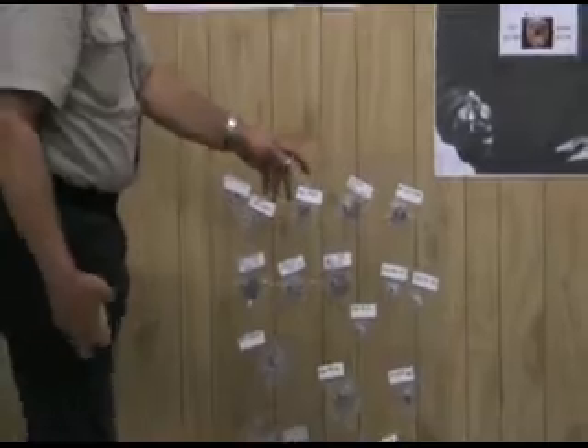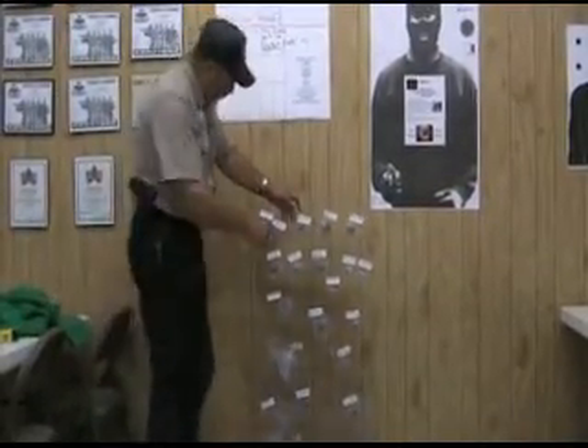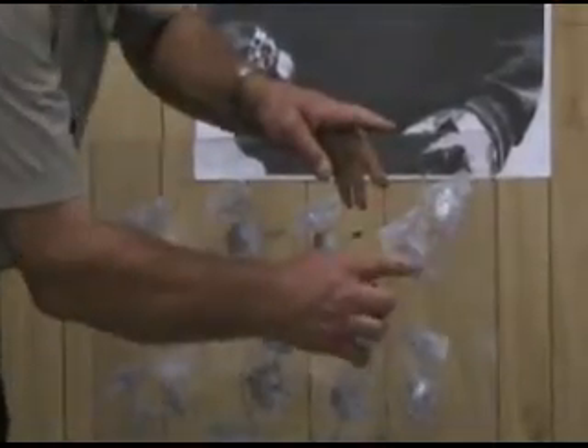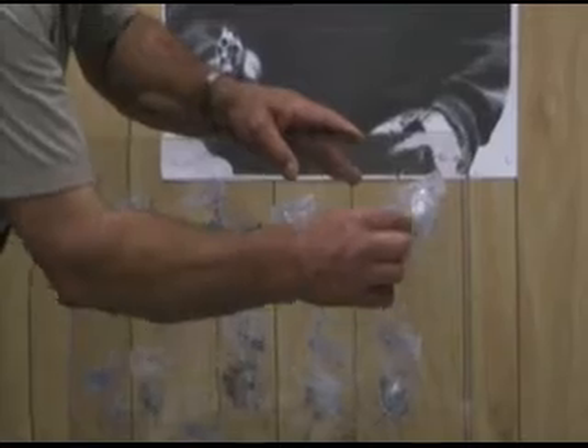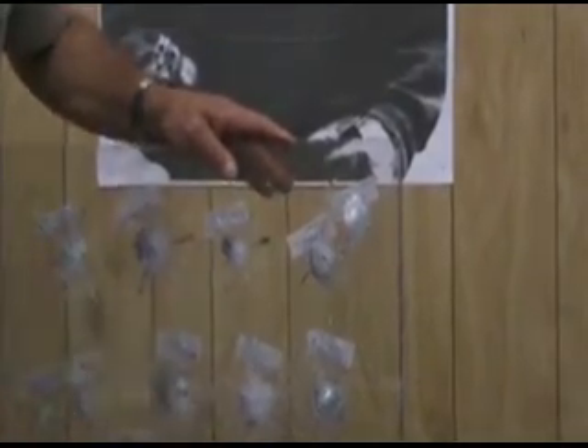We tried several different calibers to see what they would do. We started out with the .22 Magnum — a 34 grain bullet and a 40 grain. The 40 grain mostly went through, and the 32 grain just about broke out the other side. Not too bullet-resistant when it won't stop a .22 Magnum.